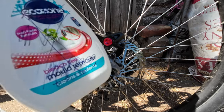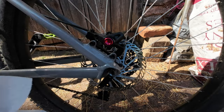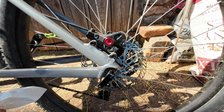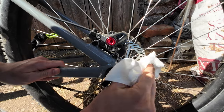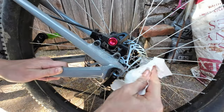So right now I've got some good old isopropyl alcohol and we're going to get going. Spray some on the tissue and simply just wipe it down all over those brakes, get those brakes looking good as new.